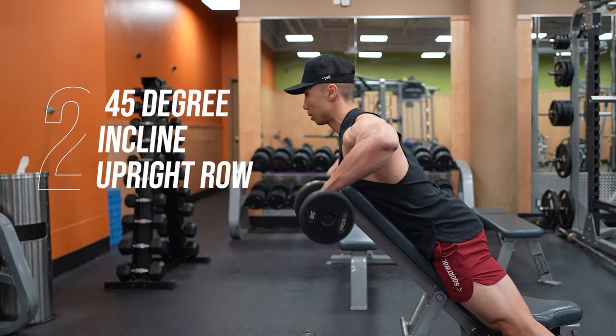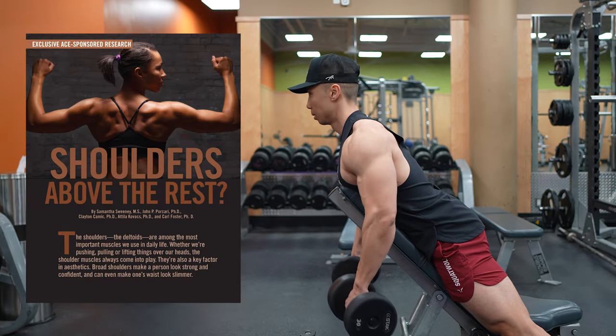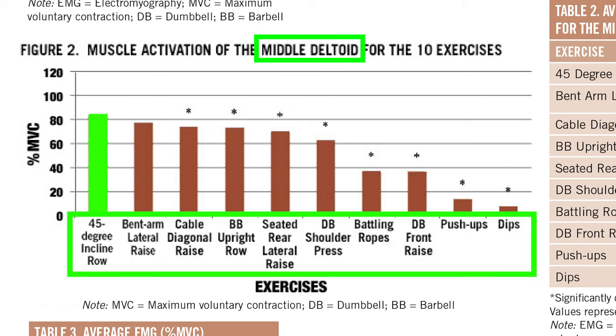Next is the 45-degree incline upright row, which according to a study done by the American Council on Exercise, elicited the highest activation of the medial head out of the 10 exercises tested.